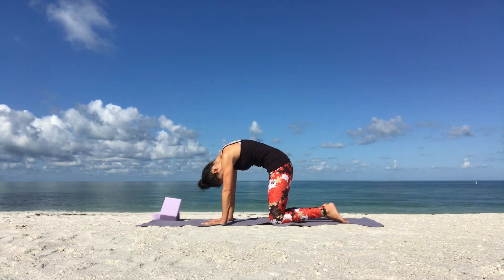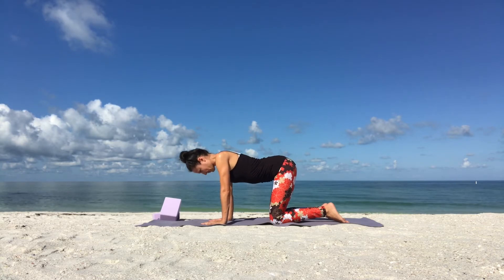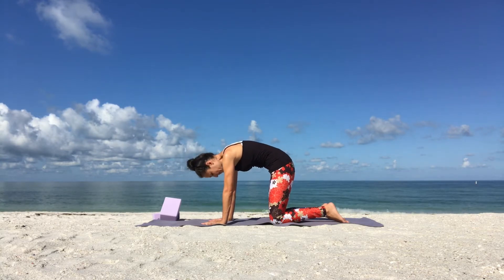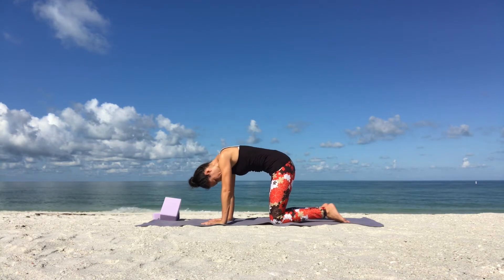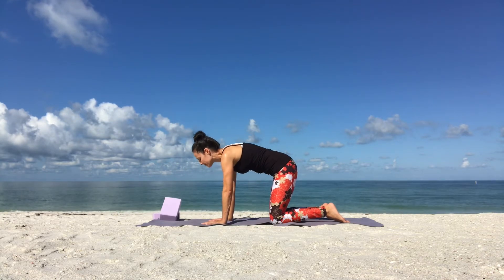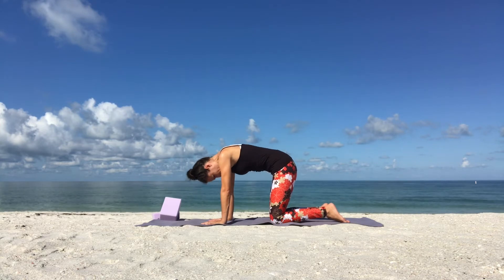Keep going. As you breathe in, arch your spine. Open across your collarbones. And as you breathe out, round your spine. Feel the space in between your shoulder blades. Do a few more rounds on your own. Inhale to open. Exhale to round and contract. Then slowly come to a neutral spine.